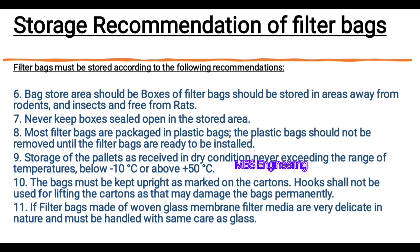Recommendation number 8: Most filter bags are packaged in plastic bags. The plastic bags should not be removed until the filter bags are ready to be installed. Recommendation number 9: Store pallets as received in dry condition, never exceeding the temperature range of below minus 10 degrees Celsius or above plus 50 degrees Celsius.